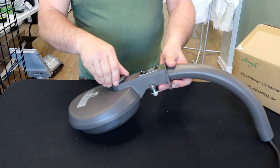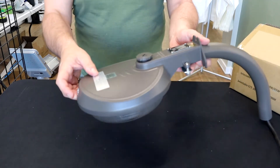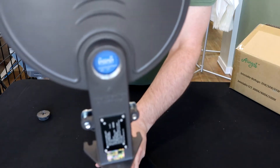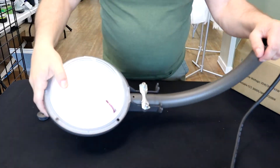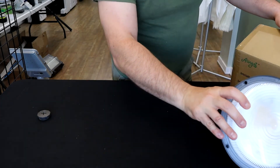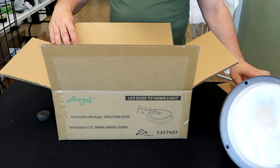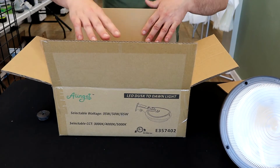This model is wattage switchable and Kelvin changeable, and you can also program the photo eye to either function or not function. That's done via a series of dip switches right here, and you simply switch according to your preference. This switchable model lets you choose between the 35-watt, 50-watt, and 60 or 65-watt settings.